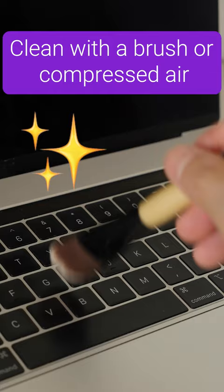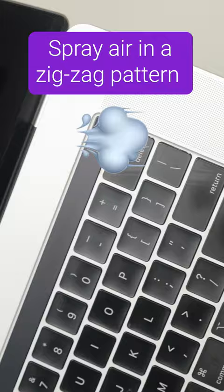First, turn off your laptop and unplug it from the outlet. Flip it upside down and shake it to dislodge any loose crumbs. Use a soft brush to wipe off dust along the tops and edges of each key. You can also use your dust blower or spray compressed air across the keyboard.